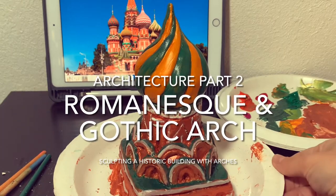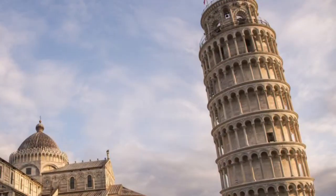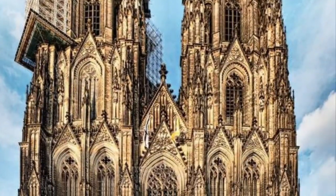Hello, this is teacher Maria of Art School of SFB and today we are going to talk about Romanesque and Gothic arches.